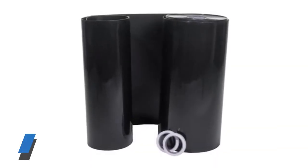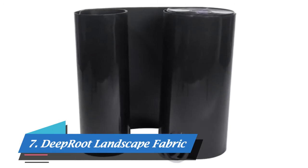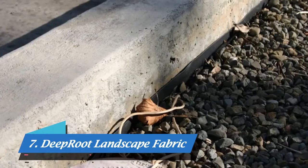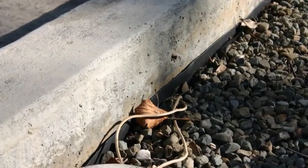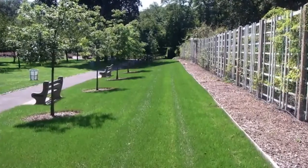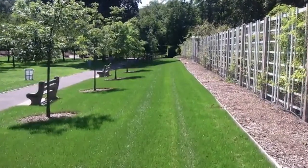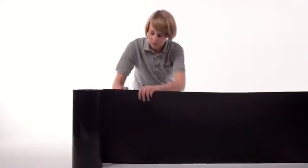Geomembranes, which you may know by the names water barrier or bamboo barrier, are high-density polyethylene barriers that can be used to block roots, control invasive species and bamboo, and protect foundations by controlling subterranean water movement. This video will explain a few key features and demonstrate how to cut and connect two pieces of the material for a vertical application. The tape shown here is included with every 300-foot roll.